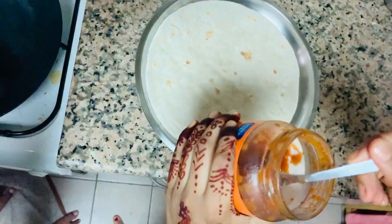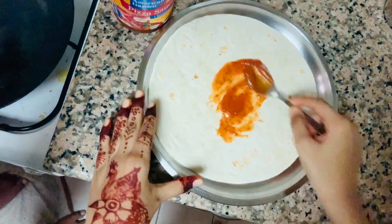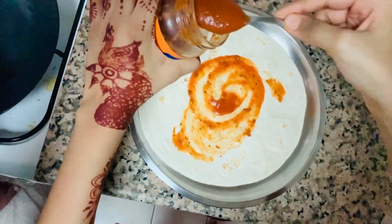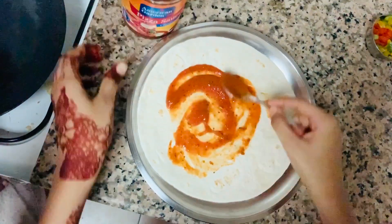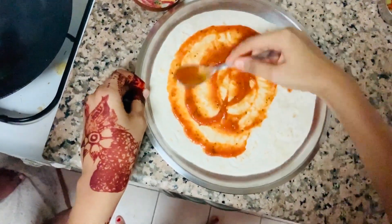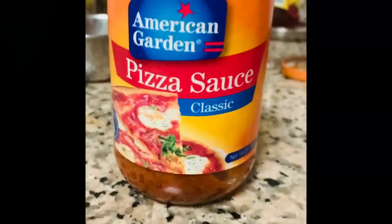Then take about two to three spoons of your favorite pizza sauce and start to slowly spread it on your tortilla. Make sure to take your time and do not overdo it, or else the base will become too soggy. In this video I used American Garden classic pizza sauce — one of my favorites.